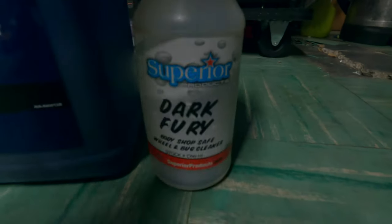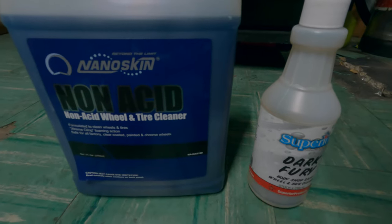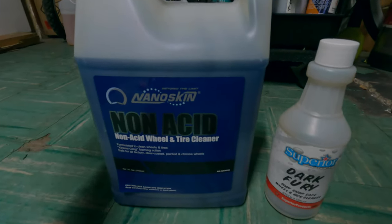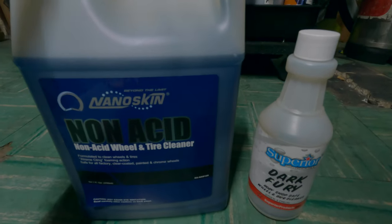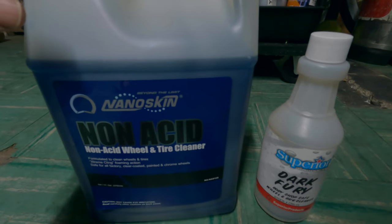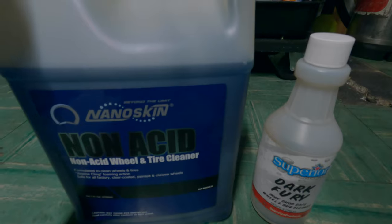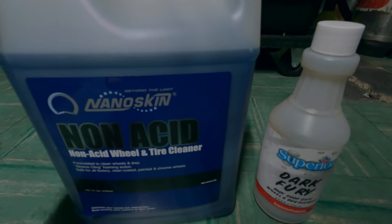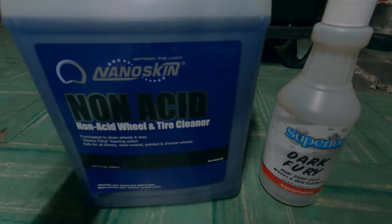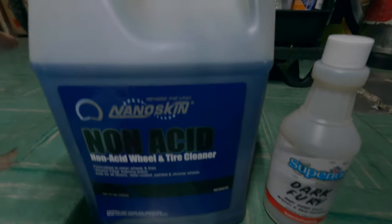Dark Fury is already empty, so you already know the timeline for this portion. I wanted to make your introductions. There is a little bit of a catch for this video — the car I was working with is my sister's car. It has those plastic rims on it, so there was really no point trying to clean the wheel portion. This is going to be a tire cleaning battle rather than a wheel and tire cleaning battle.